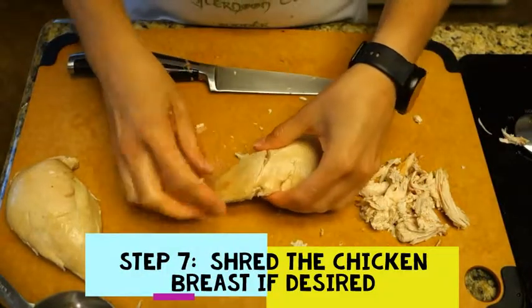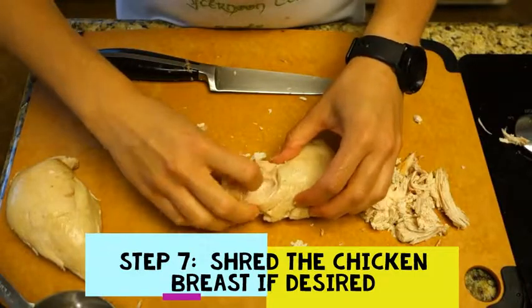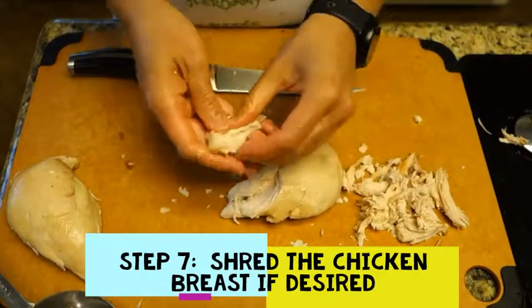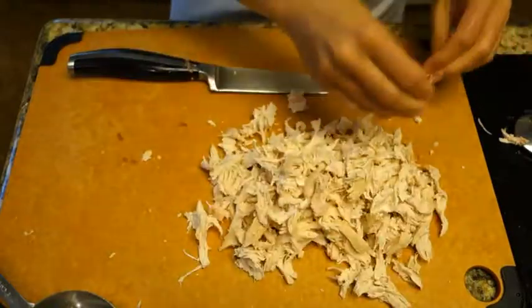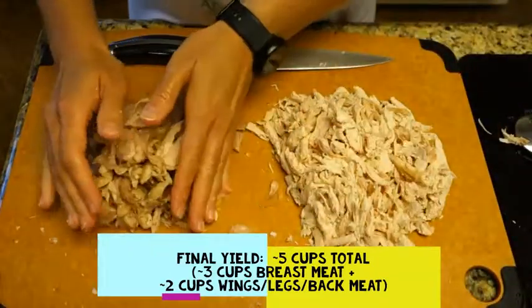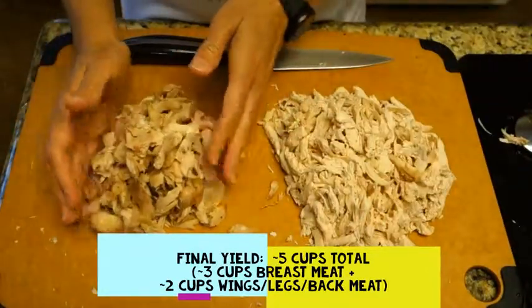Take this, and if you want to shred it there are lots of ways. Some people take forks and scrape it, but I just think it's easier to take your hands and rip it apart, because no one's going to see what every single piece looks like and it doesn't need to be uniform anyway. We've got three cups of white meat, and about just under two cups of dark meat.